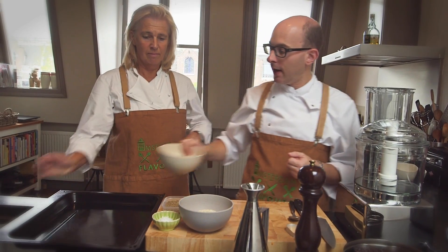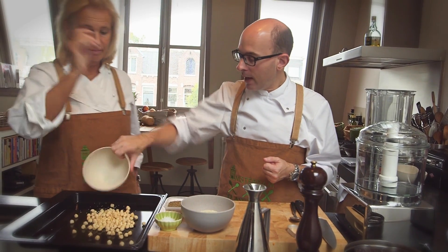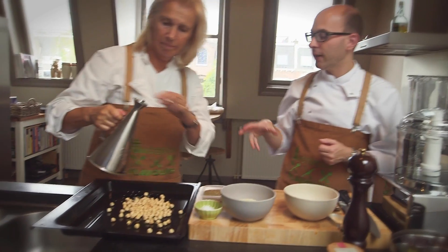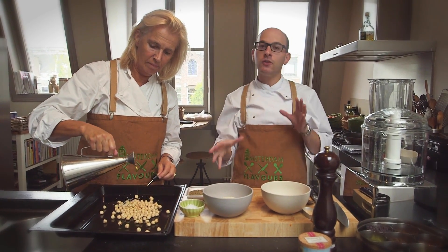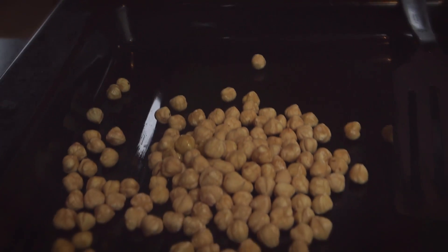We're going to first put the hazelnuts on the roasting plate and then toss them with a little bit of olive oil and roast them in the oven for about six to ten minutes, depending on your oven, until they're golden brown.